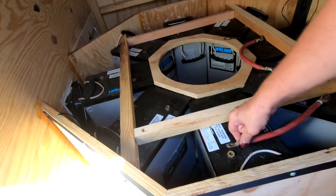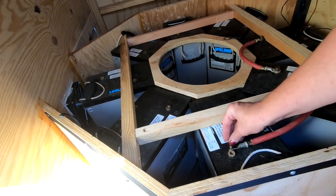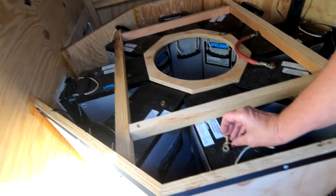What are you doing? I'm putting in these battery cables. Oh, and this is the one that I didn't get right. Well, yeah, it's all right. Let me fix it.